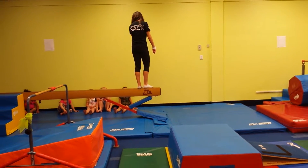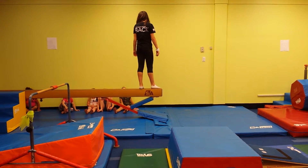Now remember pointed toes, okay? You're going to point your feet really, really hard. Sound good? All right.